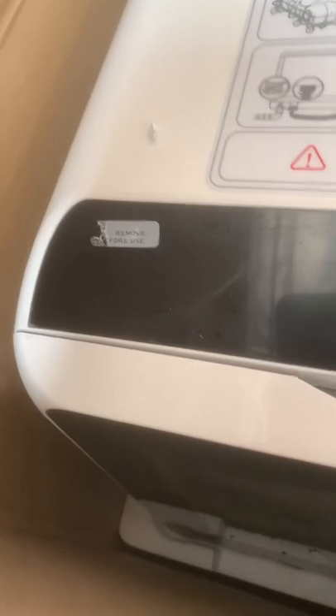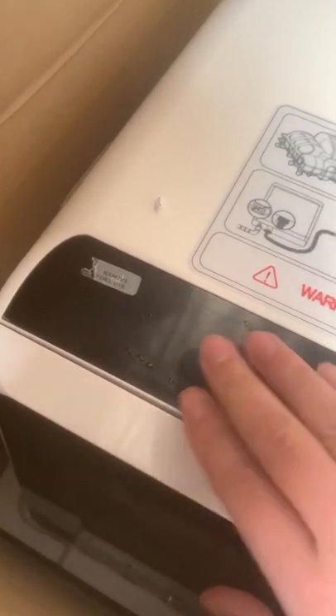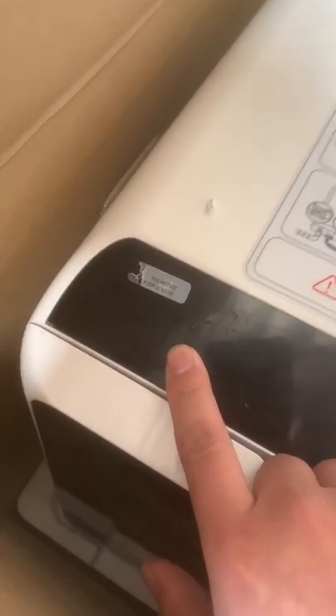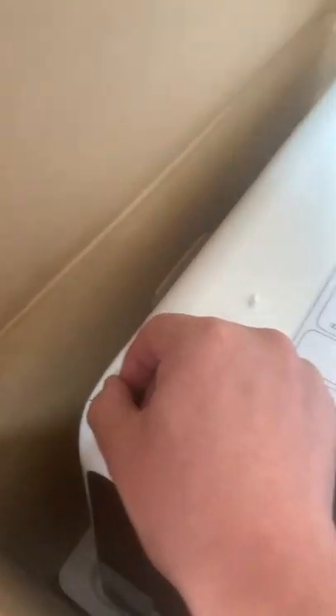Our dishwasher is brand new, and when you first use it you may see some scratches on the screen. But there is a plastic protector — a sticker. When you use it, you need to remove the plastic protector, like this.